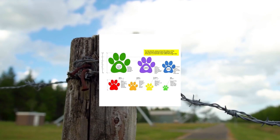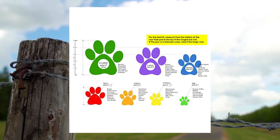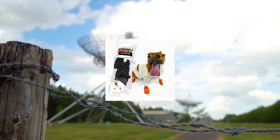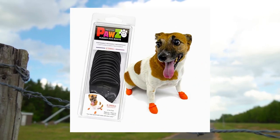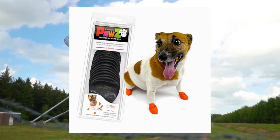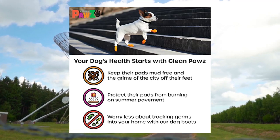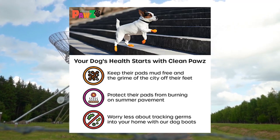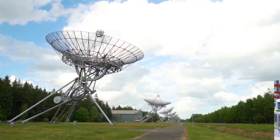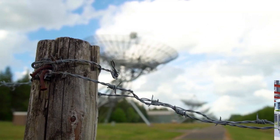Paw Z dog boots — rubber dog booties, waterproof snow boots for dogs, paw protection for dogs, 12 dog shoes per pack, black, X-small. Paw Z rubber dog boots come in seven sizes to perfectly fit your dog's paw. Check our sizing chart or reach out to us if you have any questions about which size would work best for your pup.